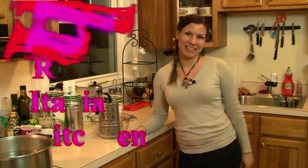Hi everybody, this is Valentina from The Real Italian Kitchen and today we are going to make carbonara.